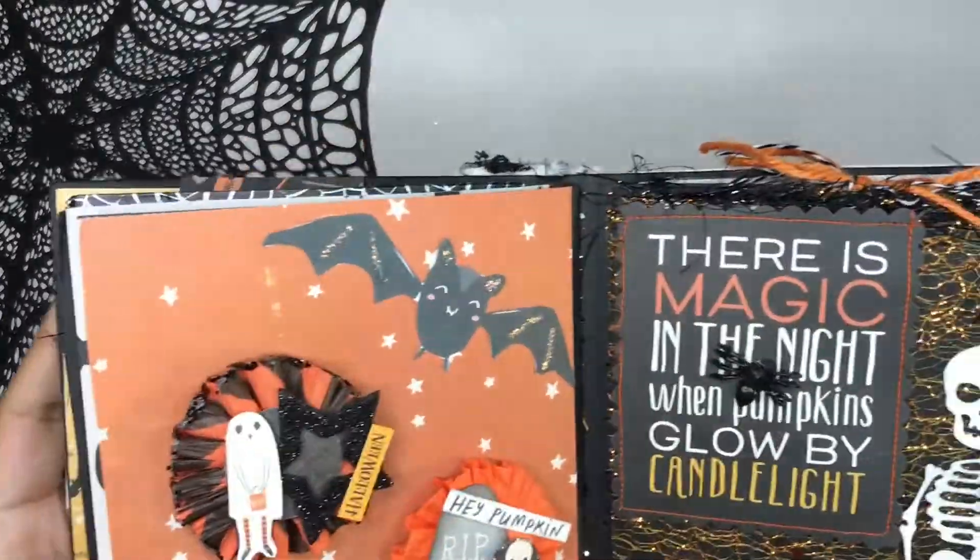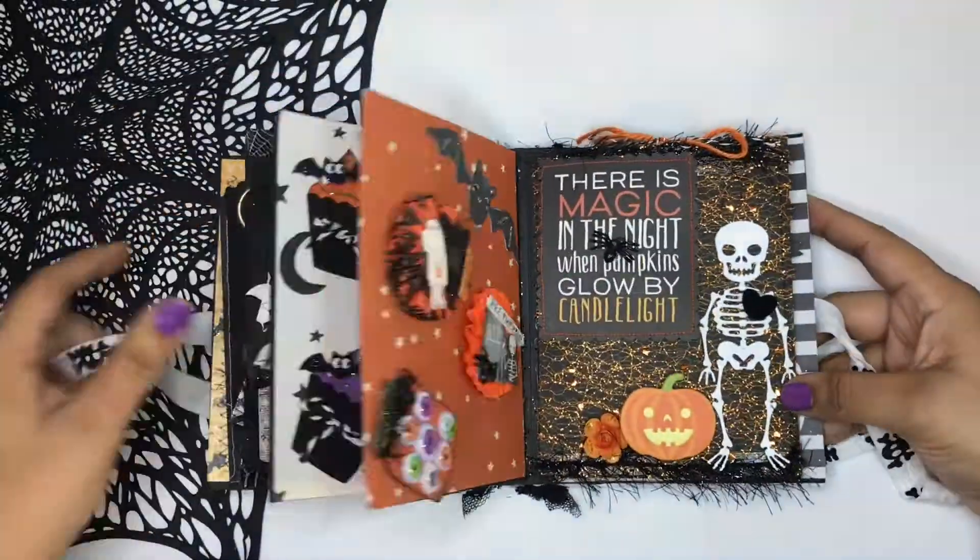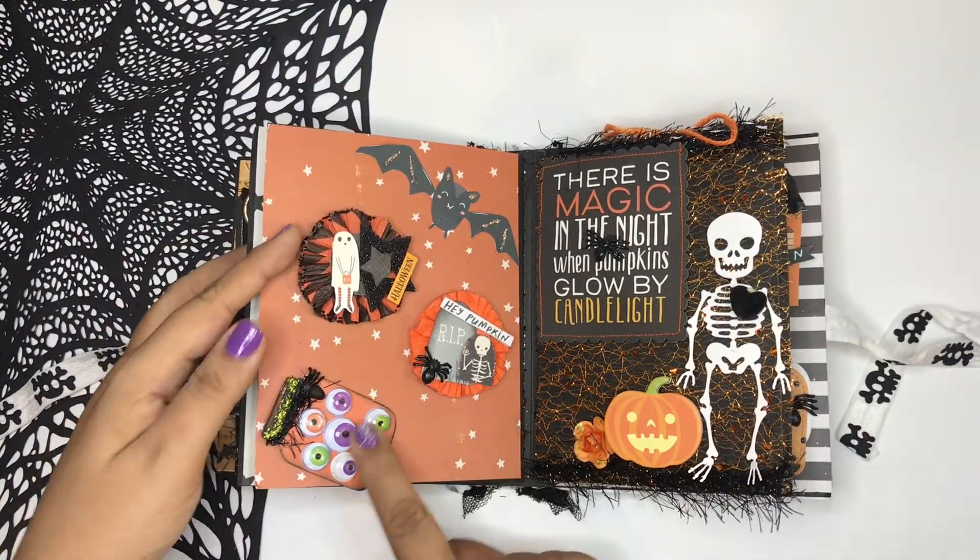I love how she used mesh for the background, and I love the orange against the black. It just makes everything pop. It's really nice.